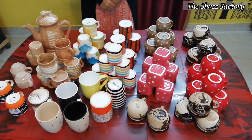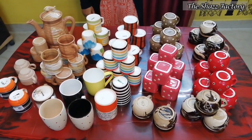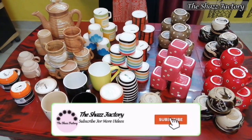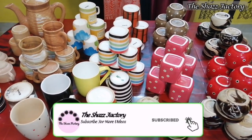Hey guys, today we will see my tea cups and mugs collection. Subscribe to our channel and click the bell icon.